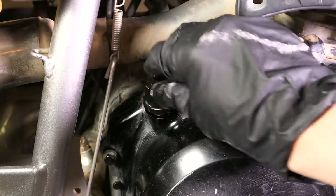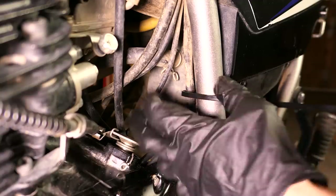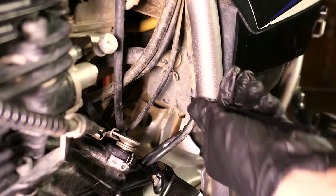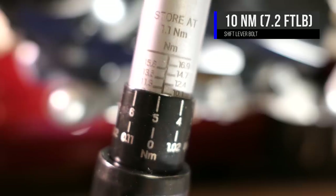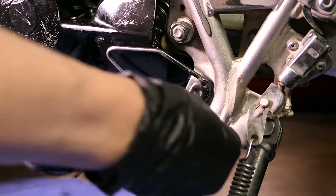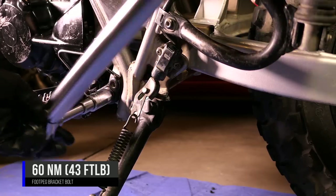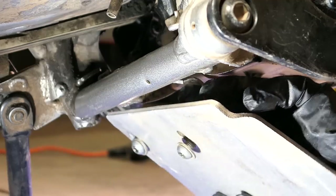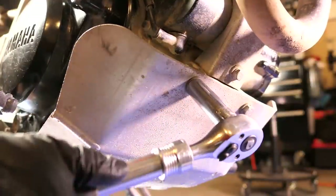It's also good to wait about 24 hours before starting so the RTV can fully cure. There used to be a zip tie holding the wires onto the frame so I'll just install a new one. Next I'll reinstall the shift lever and torque it down to 10Nm. I put some Loctite on the bolt for the footpeg bracket, thread it on, and torqued it down to 60Nm. I'll reinstall the skid plate by sliding the rear brackets over the frame, bolt down the front, then tighten down the rear.